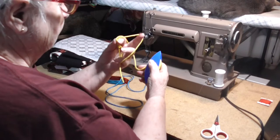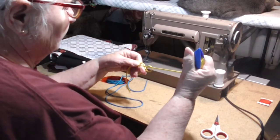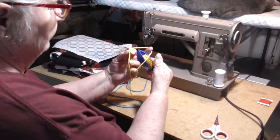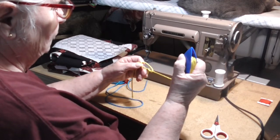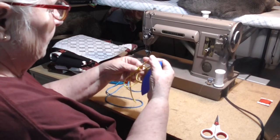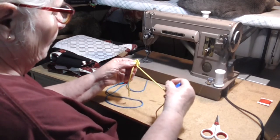One more double stitch: drop the core to the back, come from the front between the pattern and the core, pull the core taut, work your stitch up, drop your core to the front, pattern under tension, come from behind between pattern and core, release the pattern tension, pull the core under tension, work the stitch up. Now we have two stitches, a picot, and two stitches, and we close the ring by pulling on the core until it is nice and snug — and now we have a ring.